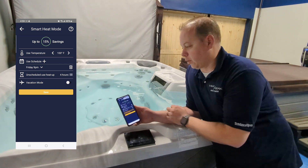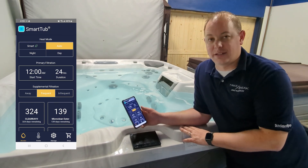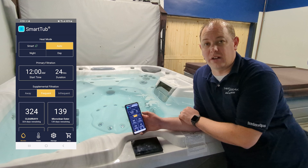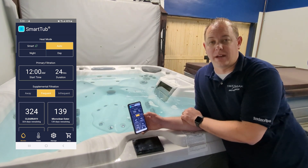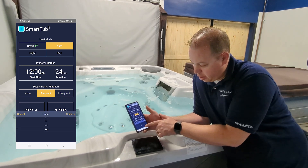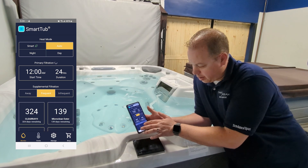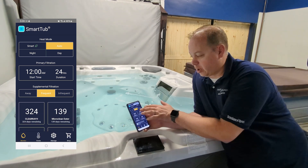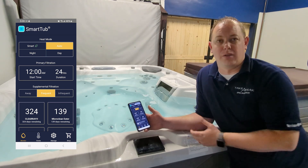It also allows you to put your tub in vacation mode if you'll be gone for a few days. For the filtration cycle, I strongly recommend doing a 24-hour filtration time on your tub, especially during the winter. Summer months you may want to bump that down, but it's super easy to set from the app. I can hit the duration, change how many hours I want, and set my time — very simple.